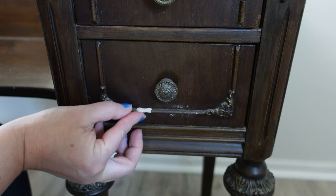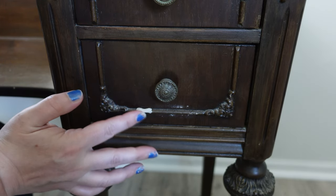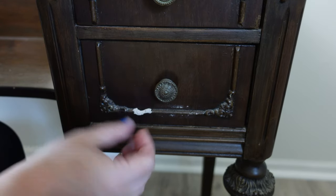I play around with it for about 10 minutes, trying to form it as best as I can. The trim isn't perfect, so I know it doesn't have to be absolutely perfect.